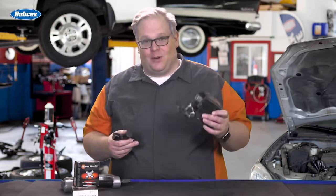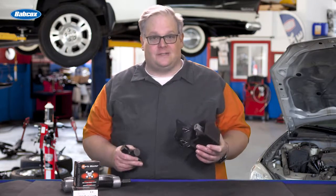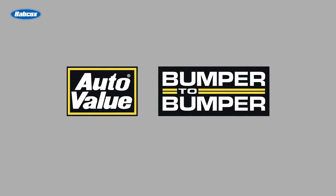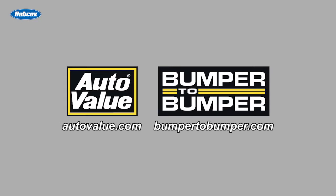How is a U-joint related to a motor mount? We're going to find out next. This video is sponsored by AutoValue and Bumper to Bumper. Visit us online for more information.